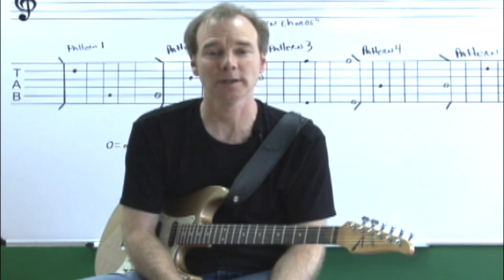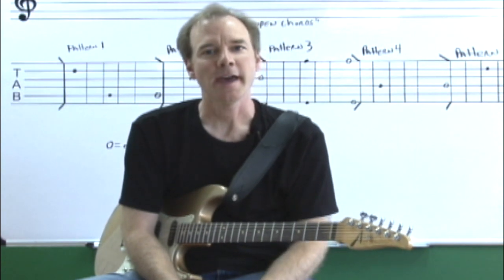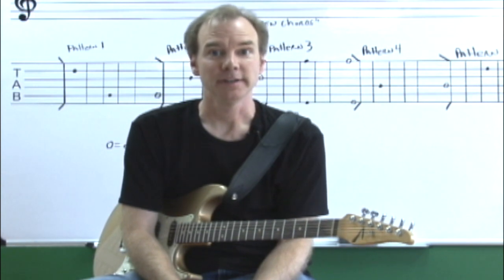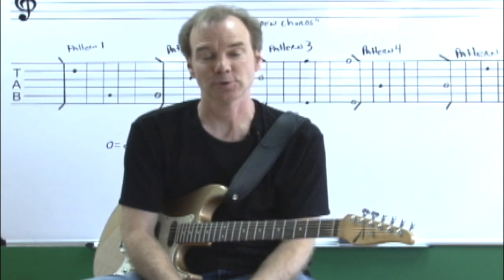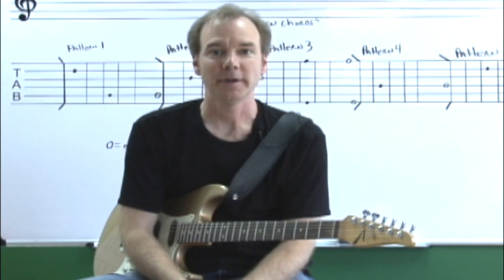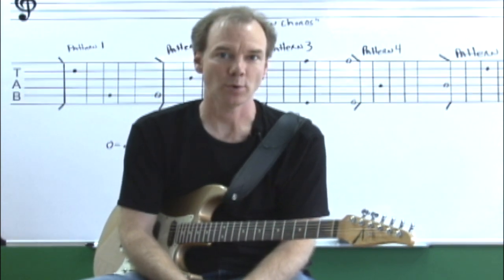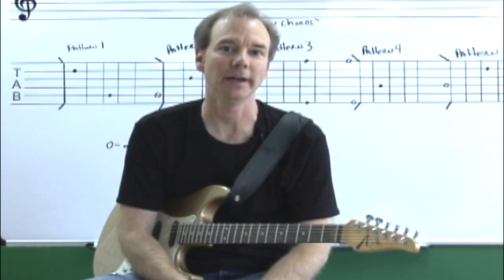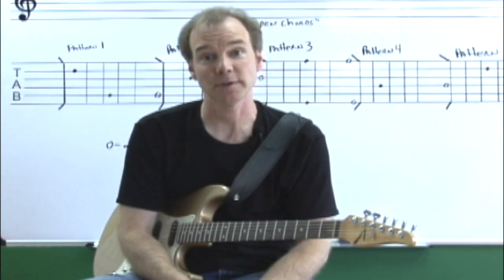Hi, my name is Dave Hill and welcome to the first lesson. As you know from the title, we're going to be introducing some patterns. We're going to be stretching and warming up, but before we get started, I want to make sure that you understand the importance of what we're learning today and how it's going to impact your skills as a musician the rest of your life.